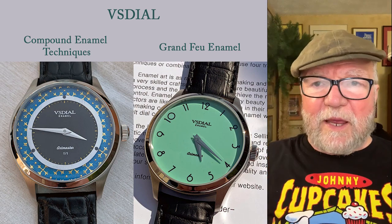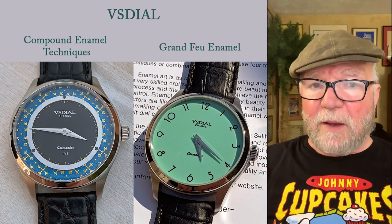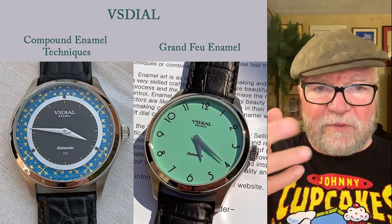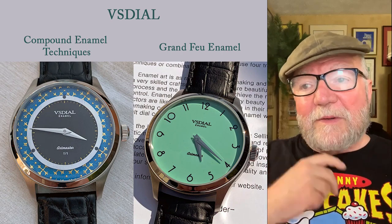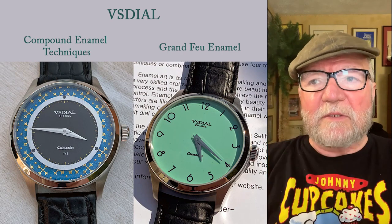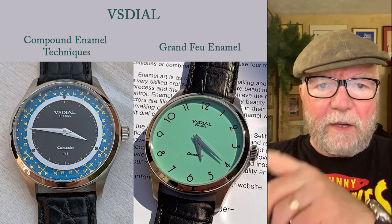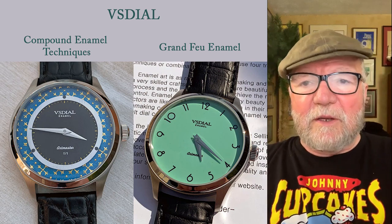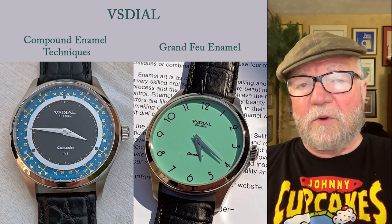The couple of examples I have here: one is made with compound enamel techniques, so you have enamel combined with some other materials. To the right is the kind that I think we're really interested in as a base — it's a Grand Feu enamel and then the numbers are painted on there. That is the essential thing we've been looking for, and the quality of the work is quite good.